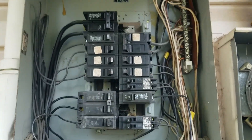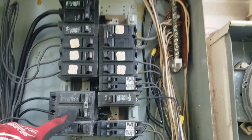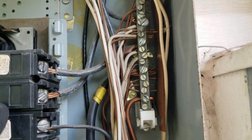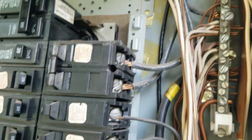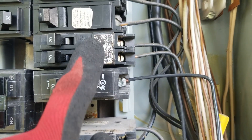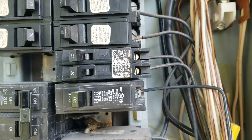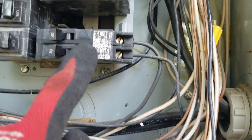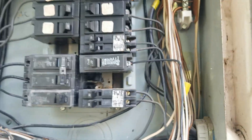Now the next thing you want to look at is how many breakers you have in here - get a good count. You have 30 amp double pole breakers, your 100 amp main breaker, and another breaker - probably 30 or 40 judging by the wire size. You've also got 20 amp breakers here. Now these are tandems - two breakers that fit in one breaker space. You have to be mindful when you count these, because if you get a panel that's too small and you have multiple tandem-style 20 amp breakers, that's four breakers right there in two spaces.